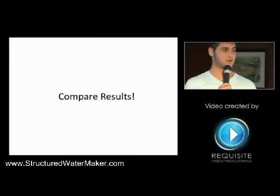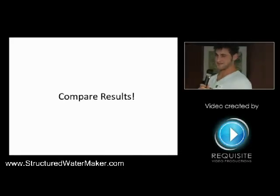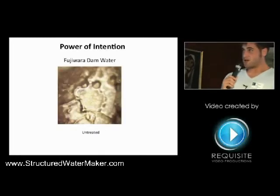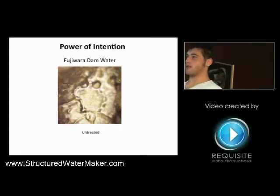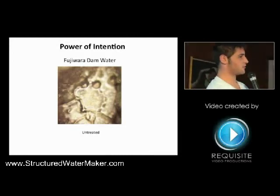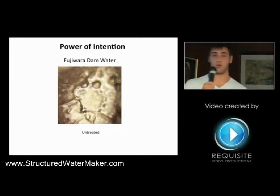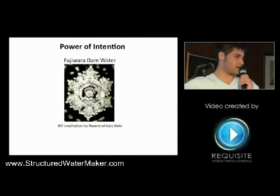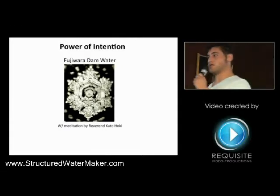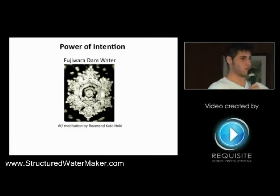The last step is to compare results, and what I'm going to show you in the next few slides are actual real results from Dr. Masaru Emoto. This is a real picture of water taken from the Fujiwara Dam, which is a really polluted, not good water source in Japan. It doesn't really look like a crystal — it looks like a big glob of something. Then for the other petri dishes, he actually had a meditation by Reverend Kato Hoki pray over the water for an hour-long session and retook the picture. This is what it looked like — it's pretty unbelievable, it's beautiful.